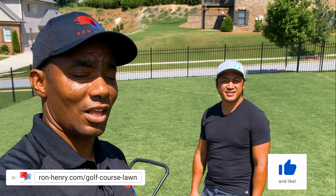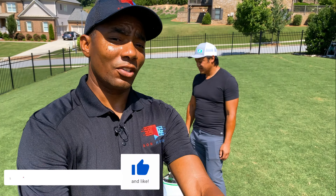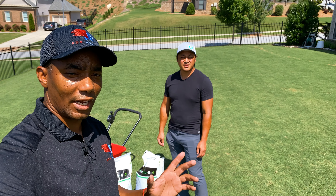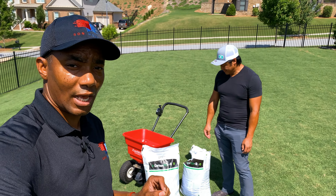As you know, Alex has taken the challenge to improve his lawn. And today we are stepping up the carbon game. If you guys saw the previous episode, episode six, you know that we applied the second Carbon Pro L — the liquid carbon treatment from Lesco — to Alex's lawn.